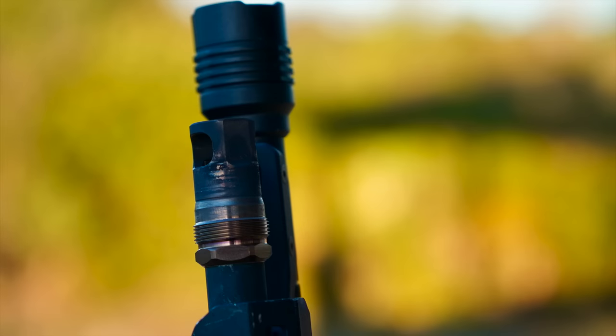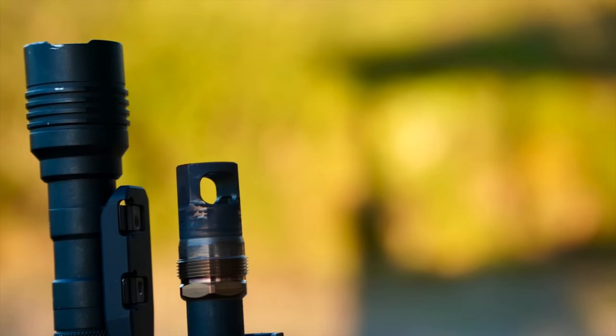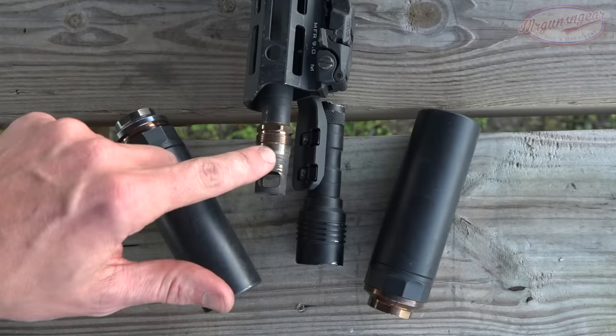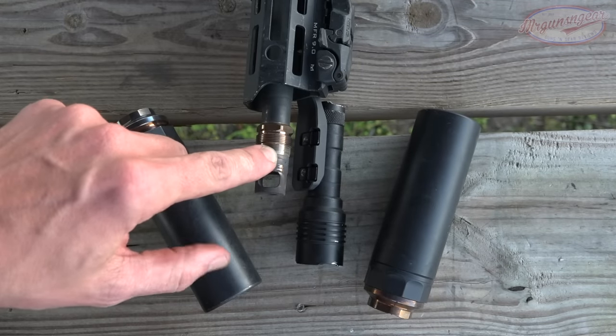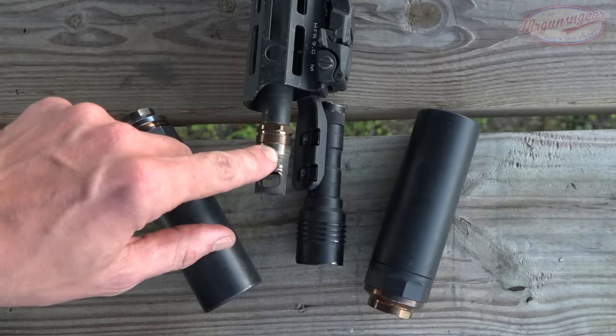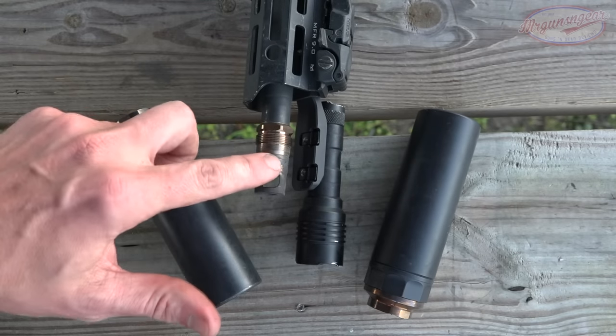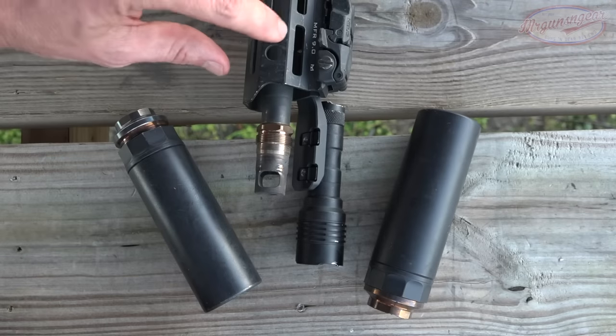What's good about the tapered threads is that whatever point-of-impact shift you get — which will be minimal with these cans — because of that continuous taper it will return to the exact same point every time you mount and remove the can. That taper also ensures there's minimal gas leaking out the rear of the can.